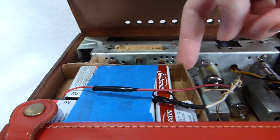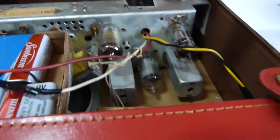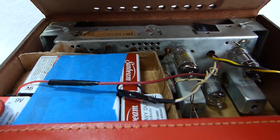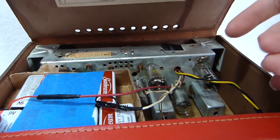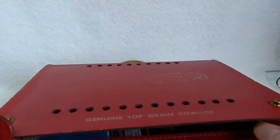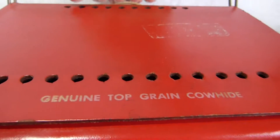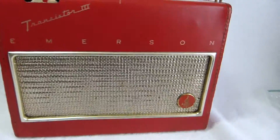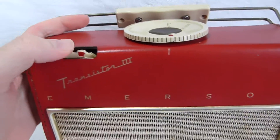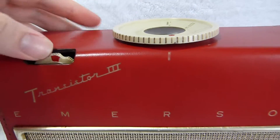These battery holders are homemade. They replaced the original 67 volt B battery and 6 volt A battery, and this turned out quite well. Battery consumption is much lower than it would be on an all-tube set — it only draws about 10 milliamps from these 9 volt cells. You can see it's made out of genuine leather. The volume level is quite a bit higher than it would be if this set had a 1S4 tube.